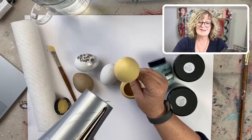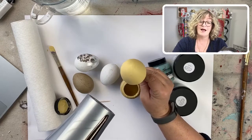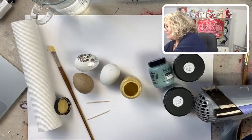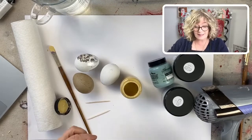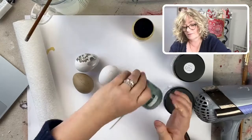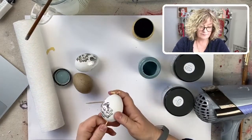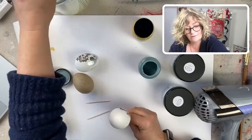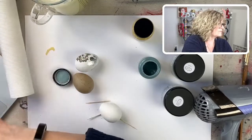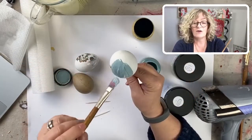I'm going to put it down on a sheet of wax paper while I do the other ones. I love wax paper — it's great for drying because nothing's going to stick to it. This next color is kind of a greeny blue, it's a really pretty color. I love this color, I love all these colors — they're so beautiful.